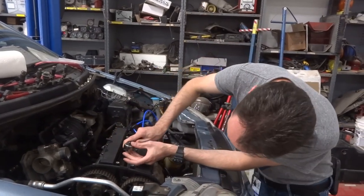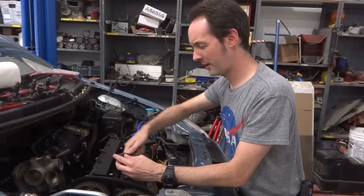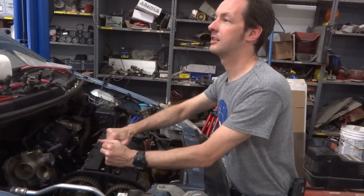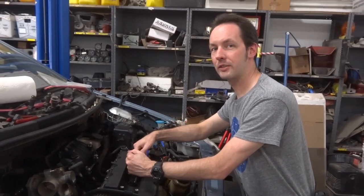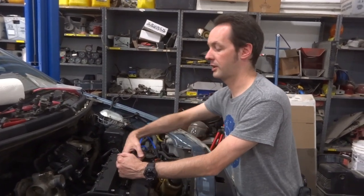If I could figure out how to use a socket wrench — can you teach me how to use a socket wrench? No. I have no idea. That's a quality socket wrench there. That's too tight. It's not too tight. You've got to compress the thing. Snug plus one quarter turn. Yeah, but what's snug? Finger tight.